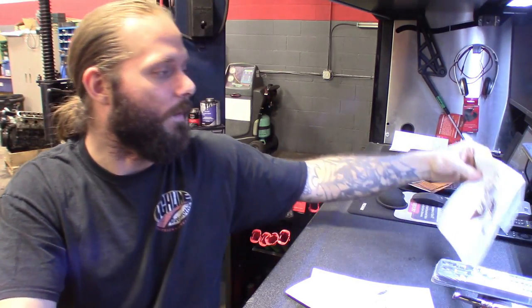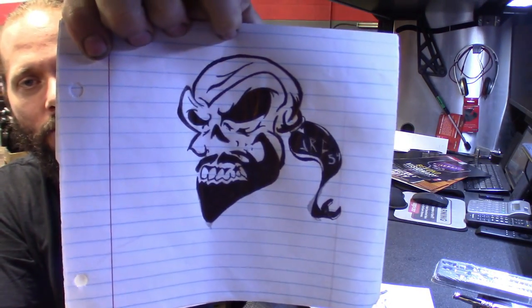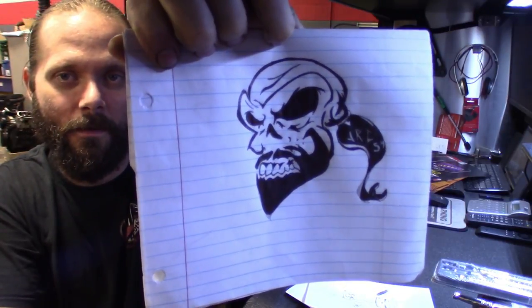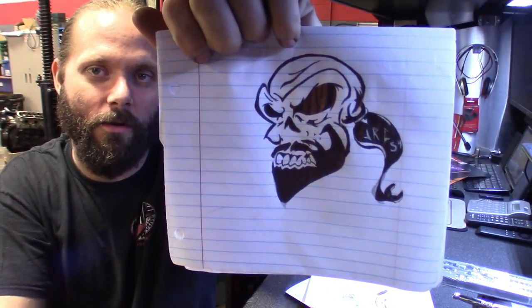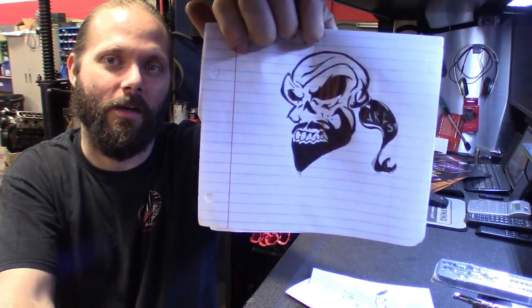And then I got one I've been working on here — a skull. Pretty much looks like me if I was a skull. So I'll design that one, maybe do some stickers or something, use this as an avatar on my YouTube channel. Let me know what you guys think in the comments. Figured I'd show you guys real quick before I kick off this tool haul.